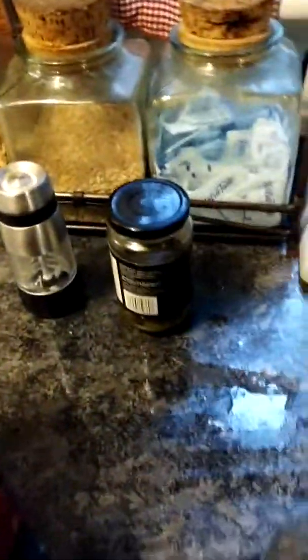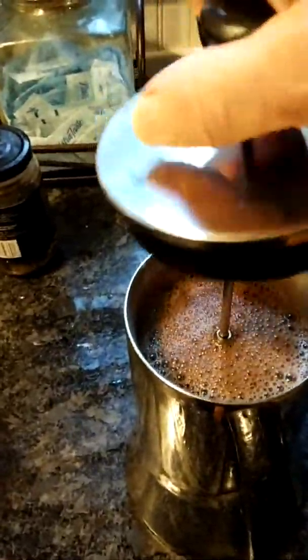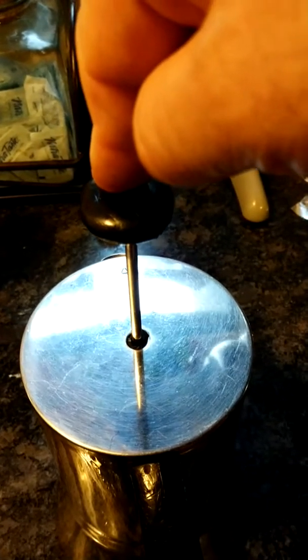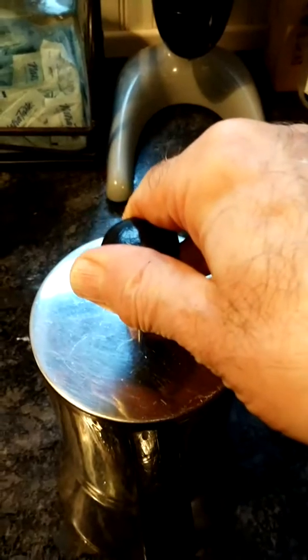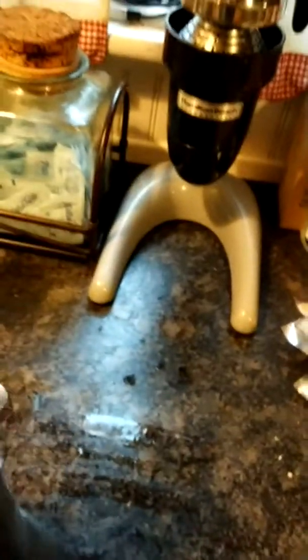That beeping you hear is the timer — five minutes later. I give it one more stir, then I take this thing which is the filter disk and carefully put it in and push it down slowly. What happens is the coffee grounds are forced to the bottom underneath that sieve, and the liquid is all on top.